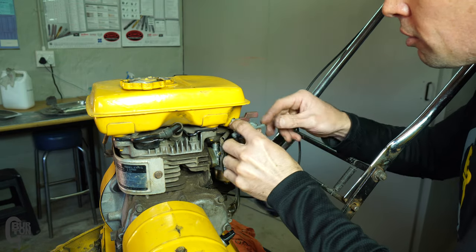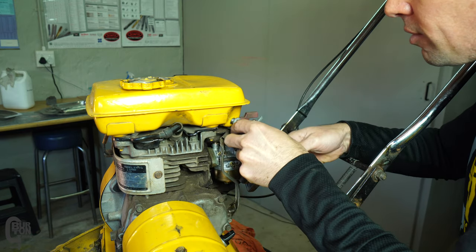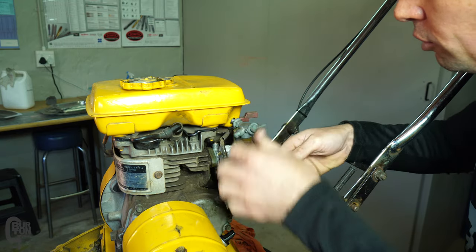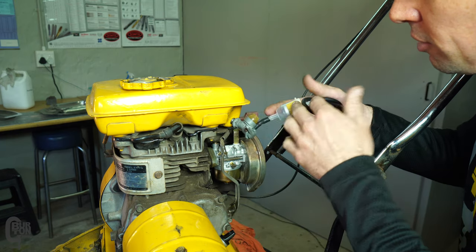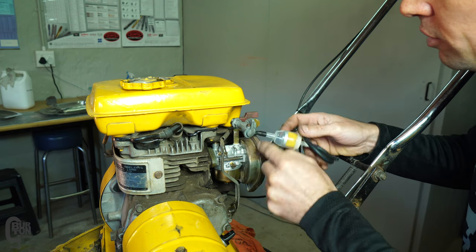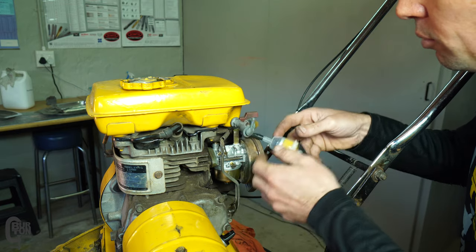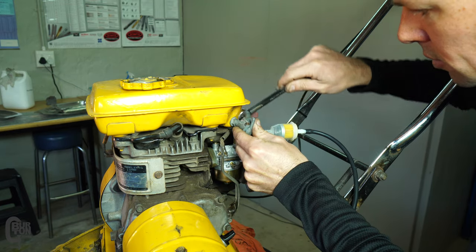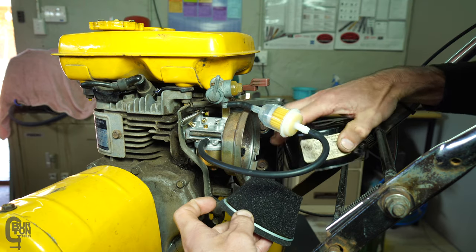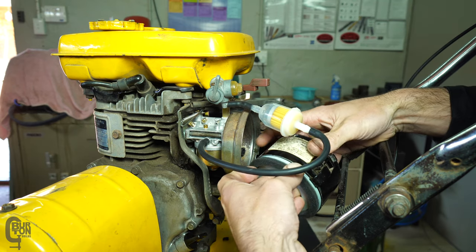Turns out the new fuel shutoff valve I got is not the correct thread, or the thread in the tank is slightly damaged - either way it wasn't threading in very well. So I'm just going to use the old one for now. This one is working; it was just the filter element that wasn't working. I also did a quick repair to the inside of the lever. I also took the air filter off again because I realized I didn't put any oil on the external sponge - that's all done now.